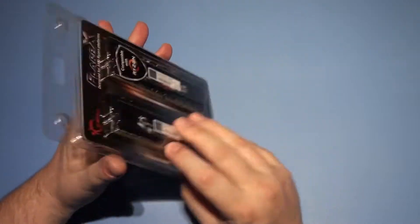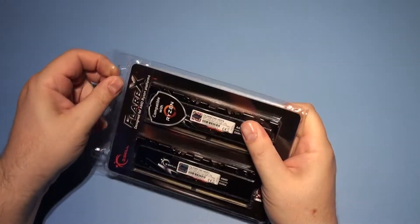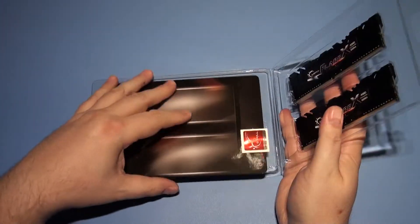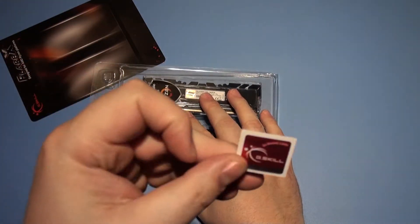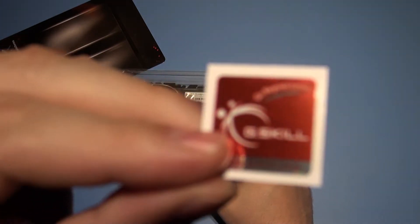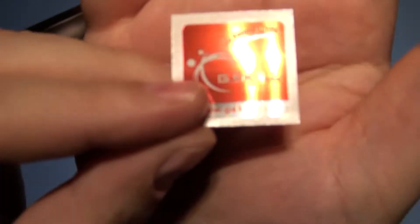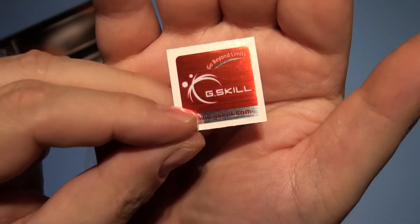That sounds pretty good. There's got to be another brief unboxing. So let's see what we get. That's the card I've just read. You do get a nice shiny metallic sticker.